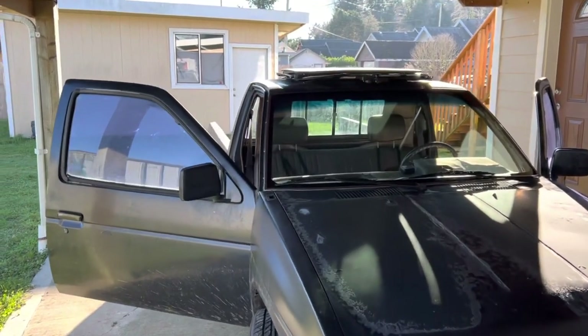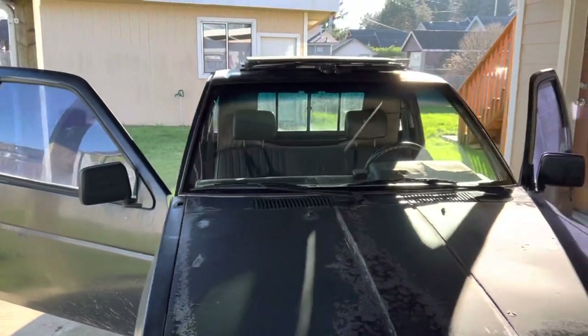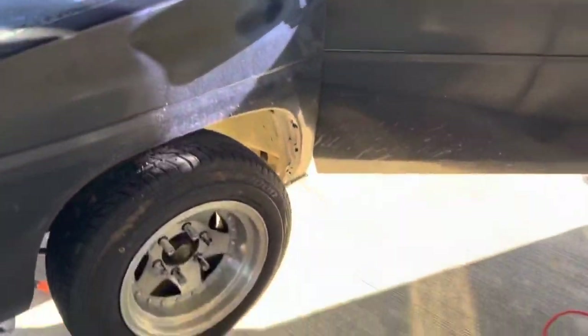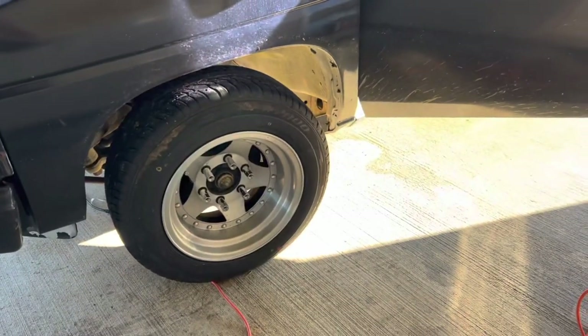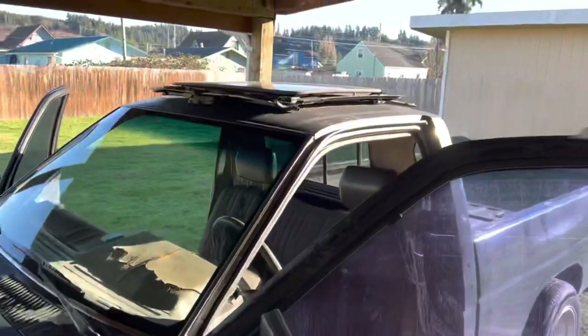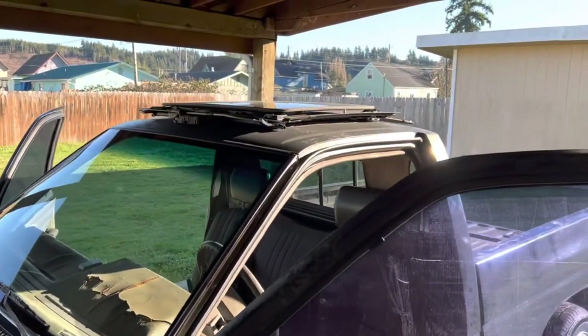How's it going guys? Check it out — I haven't showed you guys the wheels yet, so we'll get to that in a bit. There's the new wheels and tires. We got some fancy lug nuts.